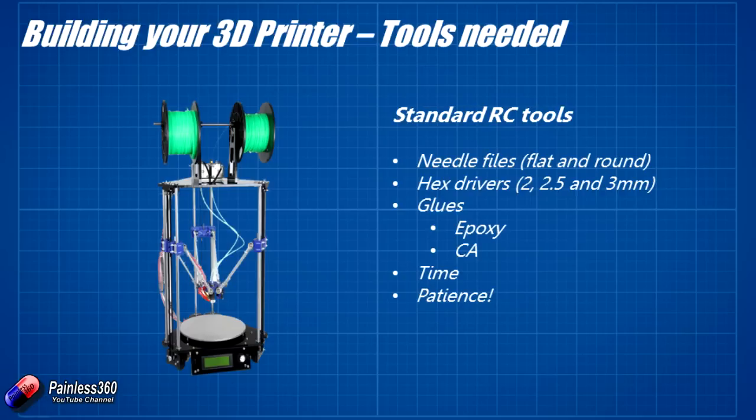You'll need a couple of hex drivers — I was using 2mm, 2.5mm, and 3mm most regularly, so Allen keys will be fine. Have some epoxy and CA glue handy — I'll show you where I've used them. And the last two things which are absolutely important: you're going to need tons of time and tons of patience.